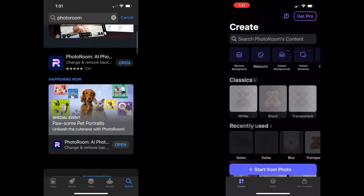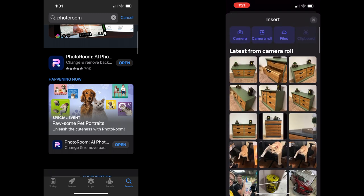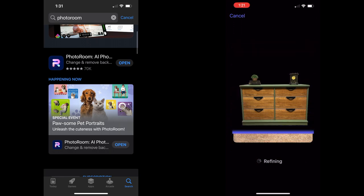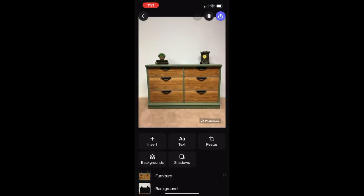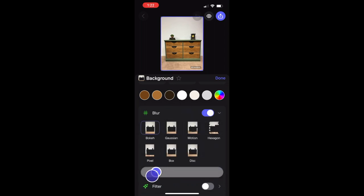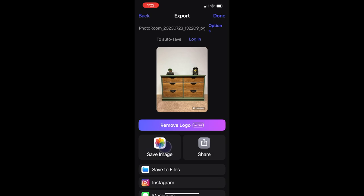After I'm finished taking all my photos, I upload them to an app called Photo Room. I don't always do this, but sometimes I like to blur out the backgrounds or slightly edit the photos to make them appear a little more clean and simple looking. You don't have to do this, but I really love this app, especially because it's free. You can also outline the furniture pieces or change the color of the background. Definitely check out this app — it's available on the Apple App Store, and check if it's available on Android as well.